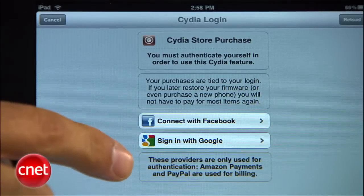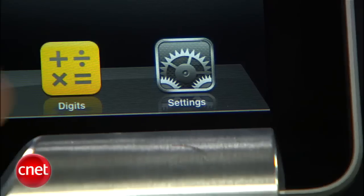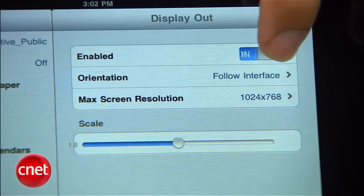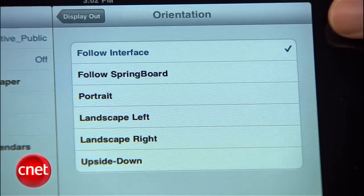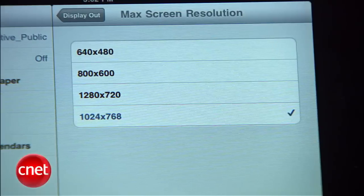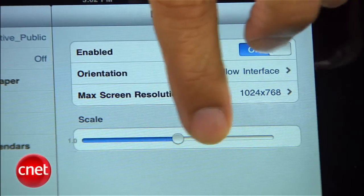You can pay for this app with either Amazon or PayPal and authenticate with Facebook or Google. Once your purchase is complete, your install is done. Go to Settings and look under Extensions — you're going to find a new one called Display Out. You want to enable this utility or it's not going to work. You have an orientation question: Follow Interface, which follows what's on the iPad screen, or some other criteria — I leave it on Follow Interface to get started. And then Max Resolution — I typically keep that at 1024 by 768. You've also got a scale slider in case you want to zoom in on the output to your monitor.